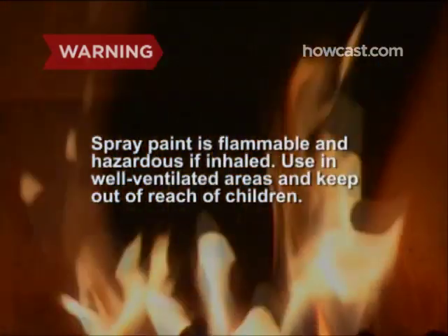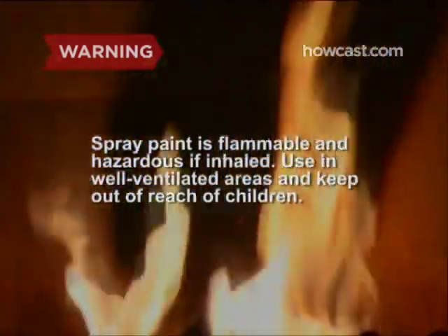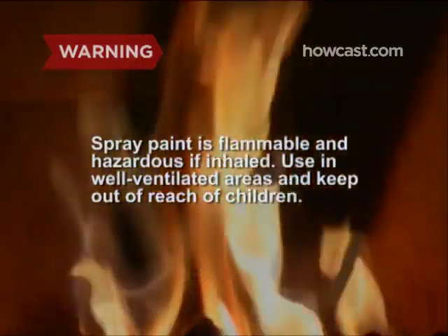Read all directions and warnings on spray paint cans. Contents are flammable and hazardous if inhaled. Use in well-ventilated areas and keep out of reach of children.